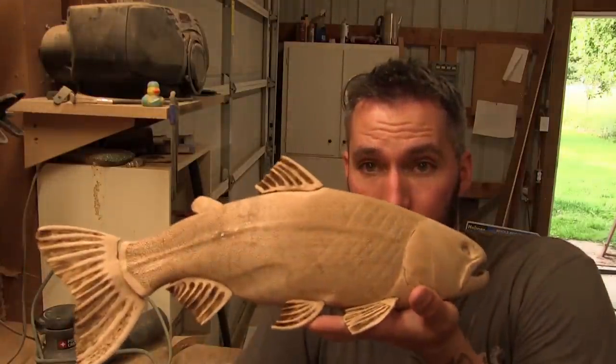For right now, the scales are done. And my dogs. So now it's on to detailing the mouth.